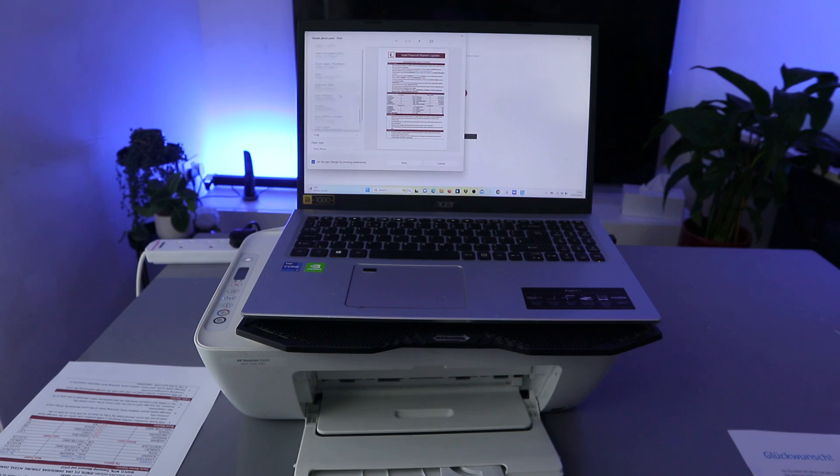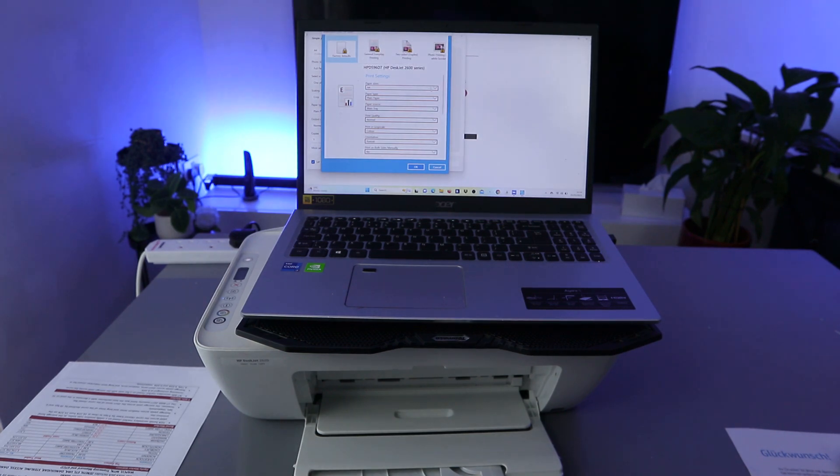The paper size is A4. You can scroll down and select any particular paper size you want. Select photo size and layout — you can choose one photo per page or multiple photos per page. Under More Settings you can change paper size, paper type (plain paper), main source, print quality (normal), and whether to print in grayscale or color (we'll keep it colored).